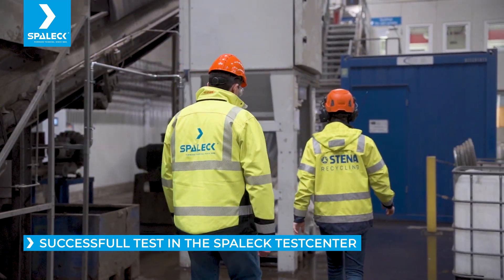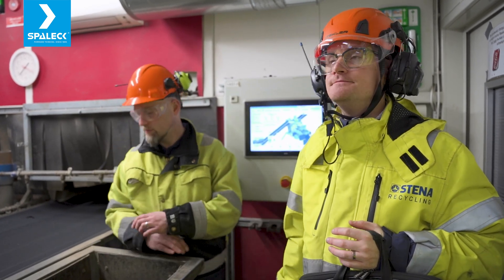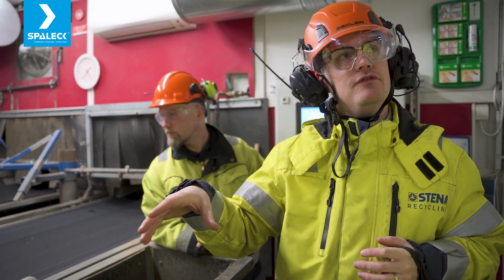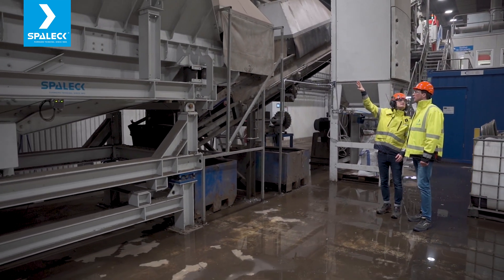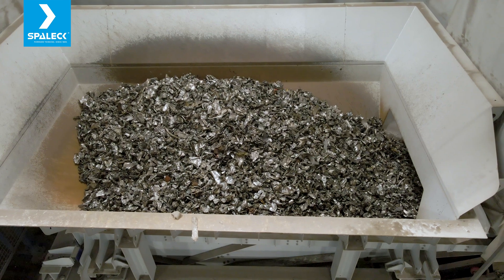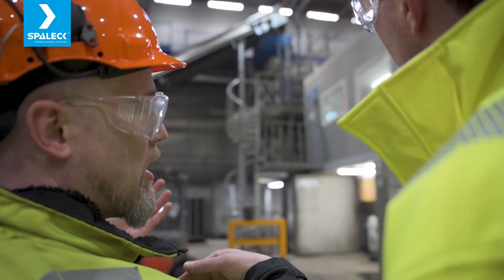I wanted to see it with my own eyes. We did some tests and it fell out in a good result. Now we have it active here in our plant and are satisfied with the result. I can really recommend a visit to the plant in Germany — that gave us a lot of information we needed. It's a pretty big investment, so sending your own materials to the test center and seeing it with your own eyes really helped us make a decision. It was a successful test.